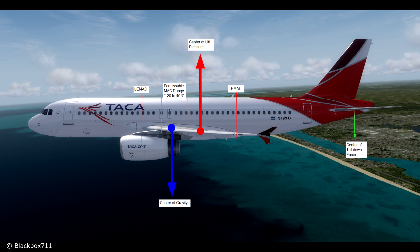Without going too deeply into the full theory of aerodynamics, an airliner needs to be built in a way that it is aerodynamically stable. That means if a force causes a change in the flight path, a stable aircraft will return back to its original flight path without any inputs by the pilot. To achieve this stability, the center of gravity is always ahead of the center of lift pressure, which creates a resulting nose-down moment.